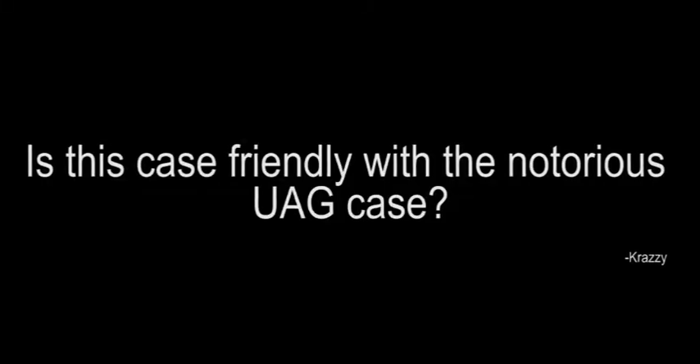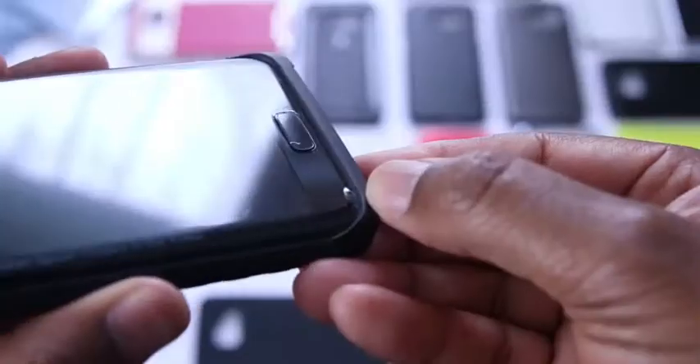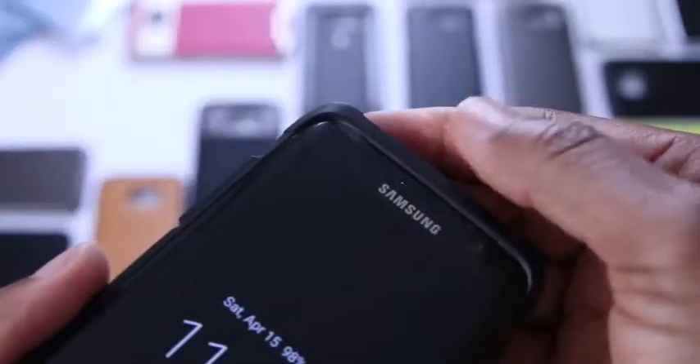The next question comes from a user named Crazy: is this case friendly with the notorious UAG case? I answered this earlier — the answer is no. UAG and Lensun: no.